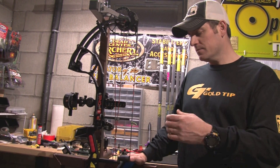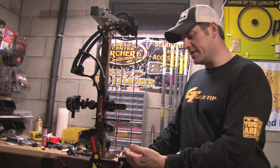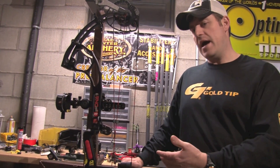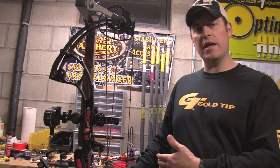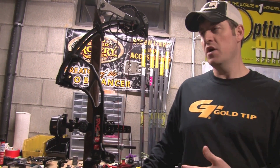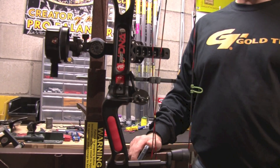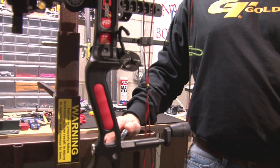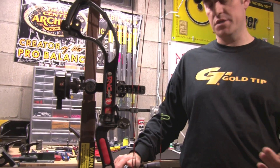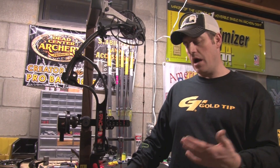I asked Danny the same thing and he gave a more technical reason. Danny said he doesn't want anything on his bows that is not absolutely necessary. Anything along the lines of shot noise, vibration, or string noise — McCarthy pulls it off, because it's one more thing that can break and one more thing that can go wrong. That's Dan's reason for not using it.